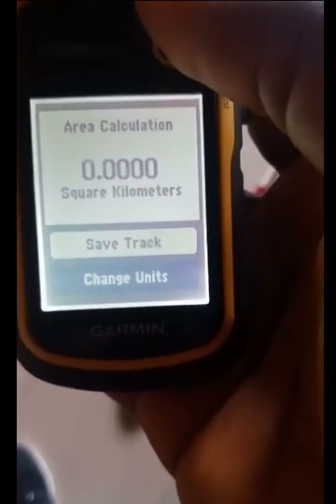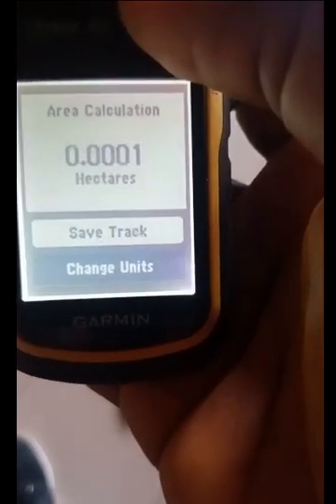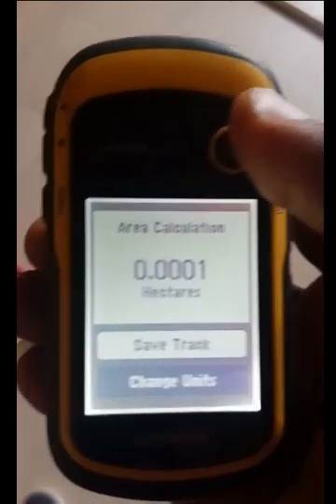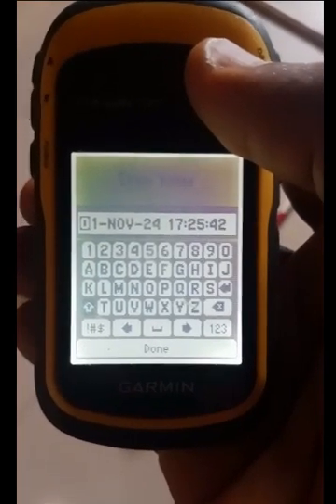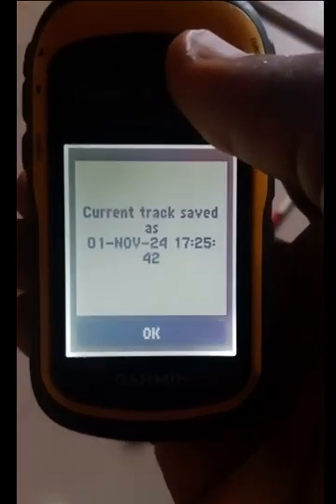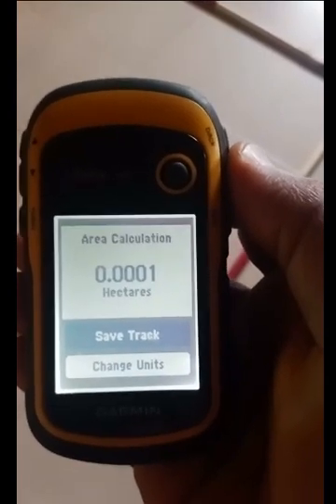Basically, that is how to measure a piece of land using the Garmin GPS. Let's leave it in hectares. This is how to measure the size of land. In case you also want to save the track, you simply go to save. You can write whatever you want to write there, or save with today's date. Go to done and save. This is how to measure a piece of land using the area calculation in Garmin Etrex GPS.